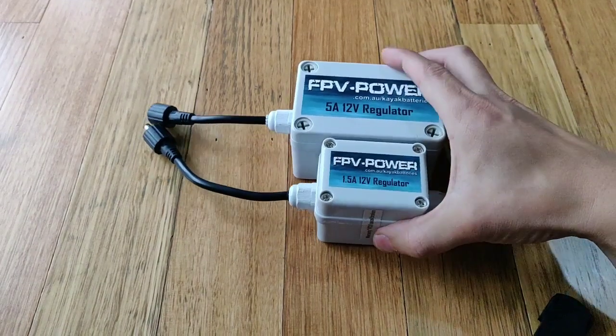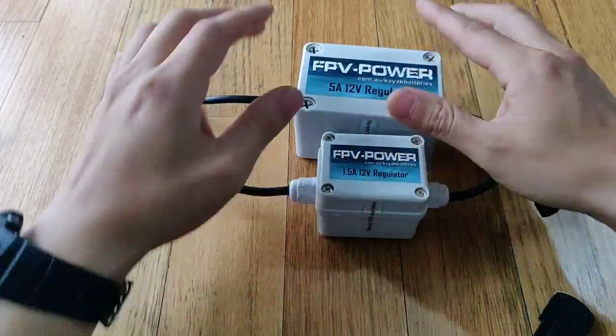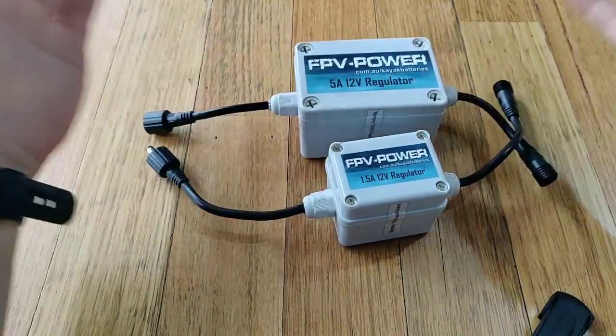What we have in front of us is regulators, 12-volt regulators. We've got the 1.5-amp rated and we've got a 5-amp rated regulator.